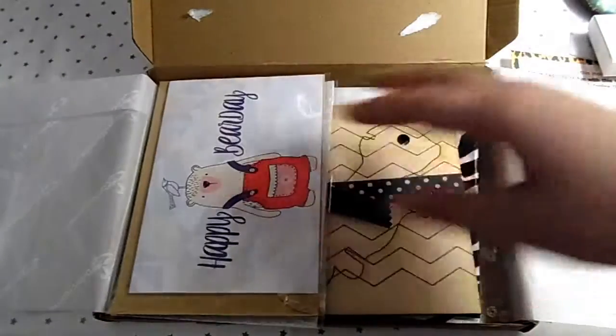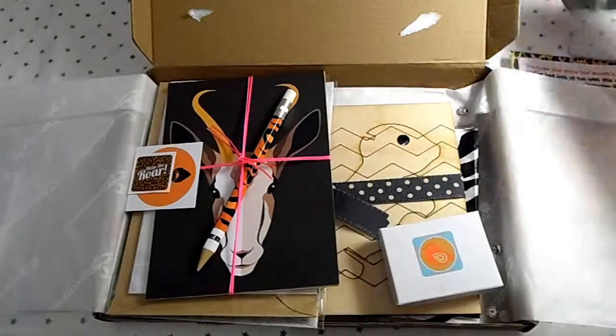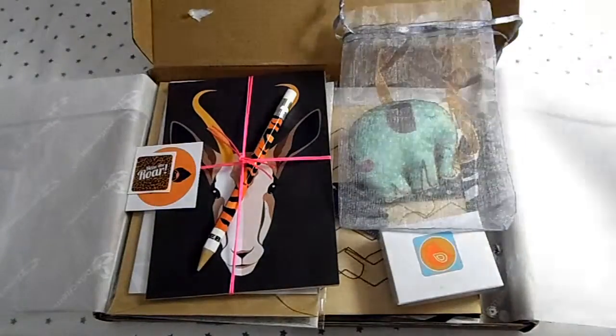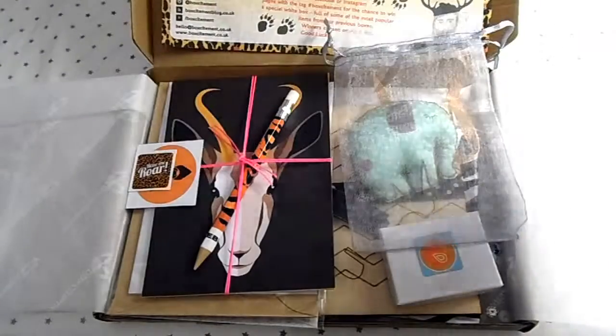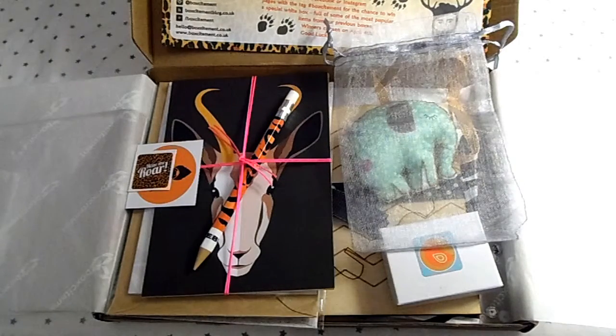I really love this box — this is like me in a box! I absolutely adore it. Please get one for yourself, it's such a cute box. The website is boxsightment.co.uk — please check it out. I hope you love it as much as I do. Please like the video if you enjoyed it, subscribe, and thank you for watching!